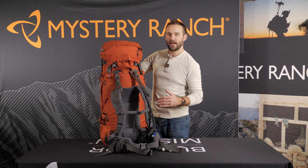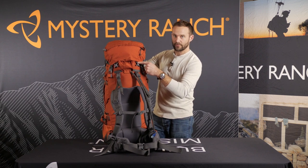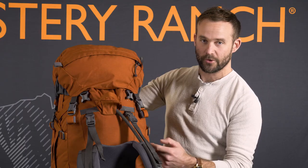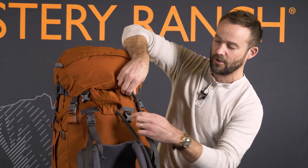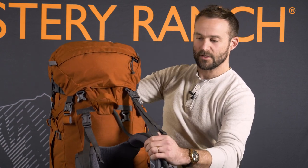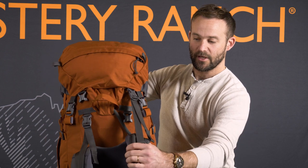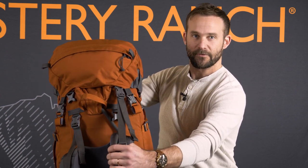Since these packs are designed to fit a number of body types, we have two options for the load lifters on the body panel. For shorter torsos, we suggest mounting to the lower side-release buckle, and for taller torsos to the top side-release buckle, ensuring that you maintain a 45-degree angle of the load lifter strap off the top of the framing.